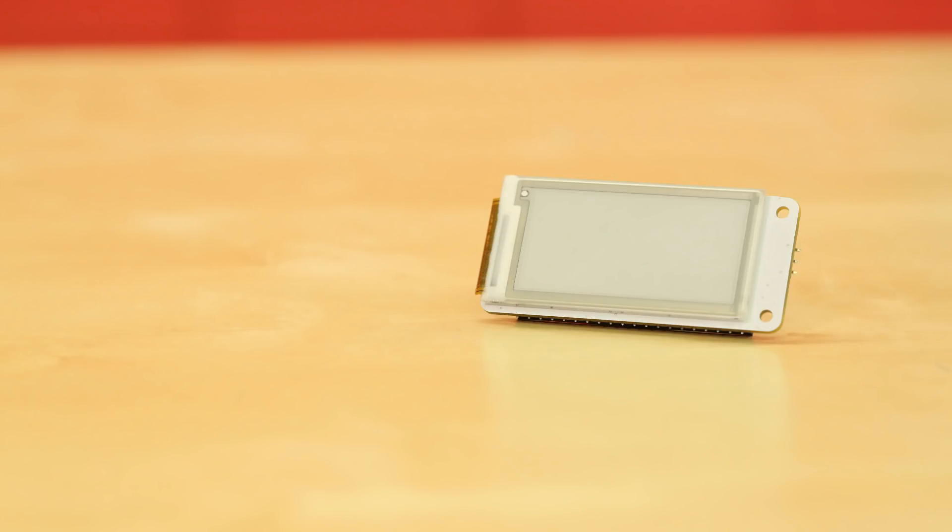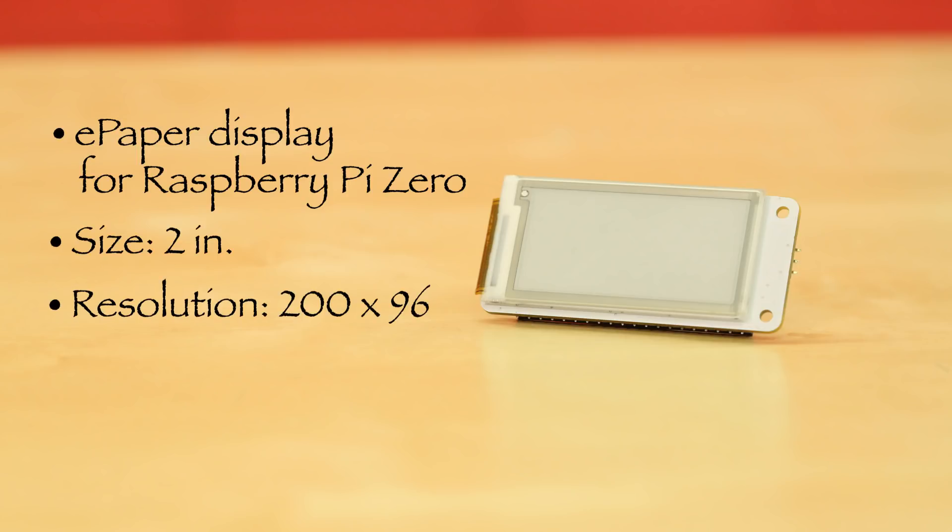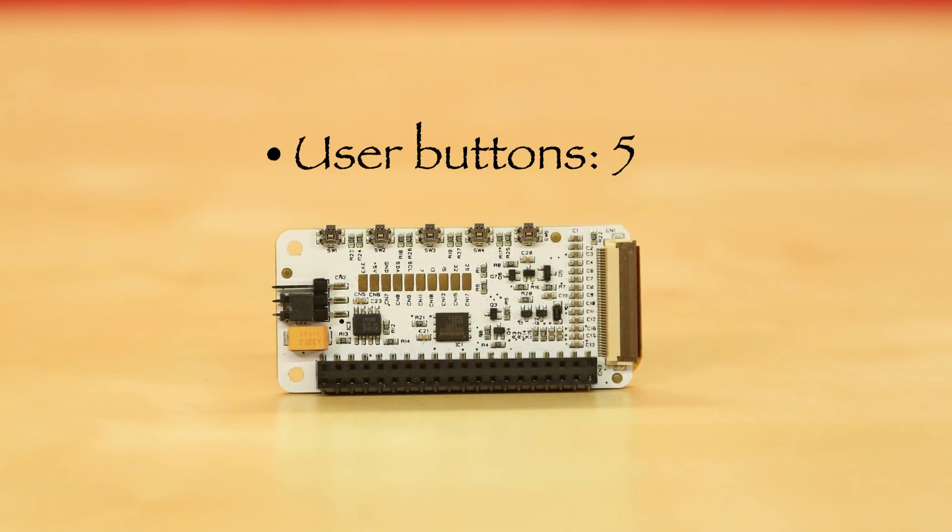Next up is the Papyrus e-paper display for the Raspberry Pi Zero. This is similar to the larger display, but has a 2-inch screen with a resolution of 200 by 96. It also has a refresh rate of 1 to 2 hertz, and while it does away with the real-time clock, you now have five buttons located at the top edge instead of four.